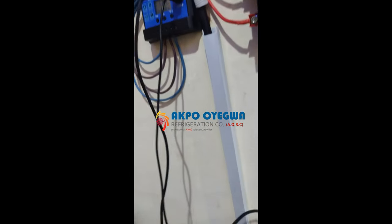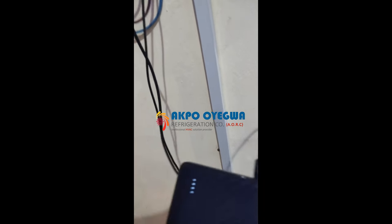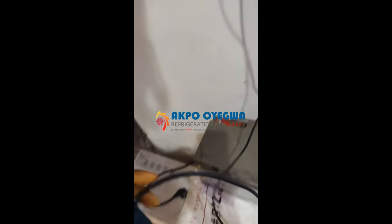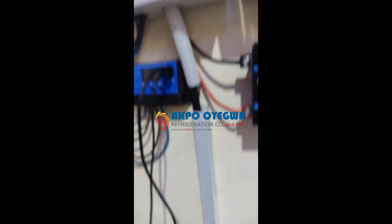You can see the power bank is now charging directly from the solar charge controller. During sun hours it's advised to charge directly from the solar charge controller. You can also see the JBL speaker is charging too, so you have many options — you can charge from here or bring it down to the inverter side.